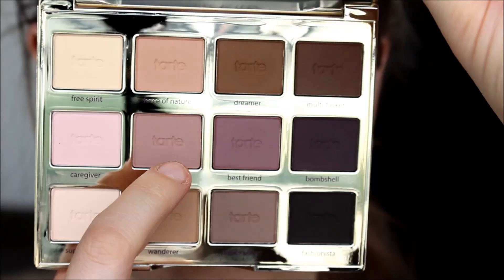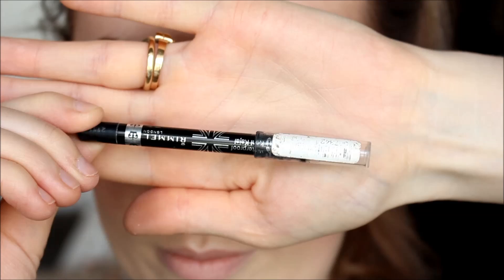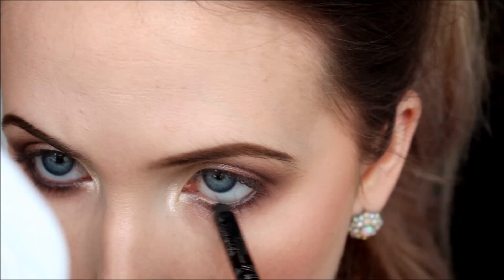Going back into the palette, I take Natural Beauty again with a slightly bigger fluffy brush and apply it under the lower lash line to blend out that dark shadow — it further intensifies the smoky effect. Then I line my lashes using the Rimmel Scandalize eyeliner in black, applying it on my lower waterline as well as tight lining.